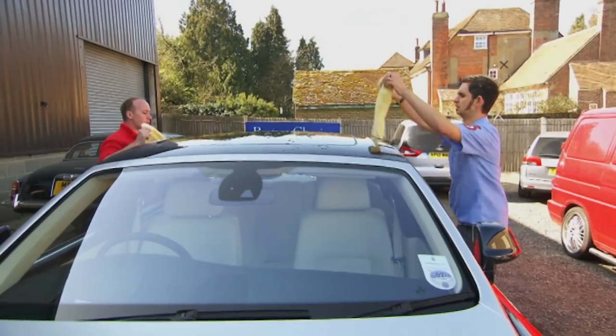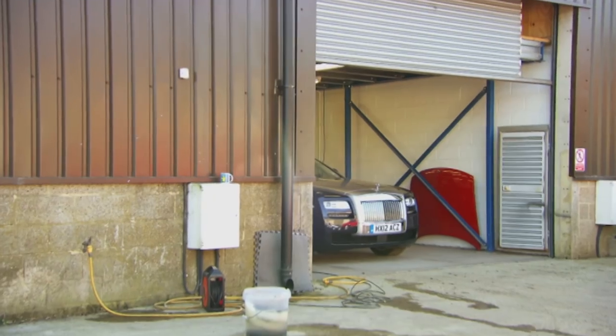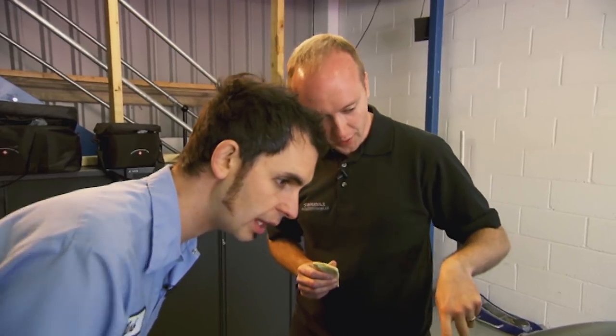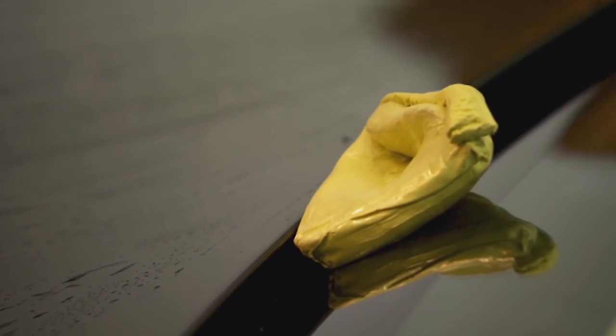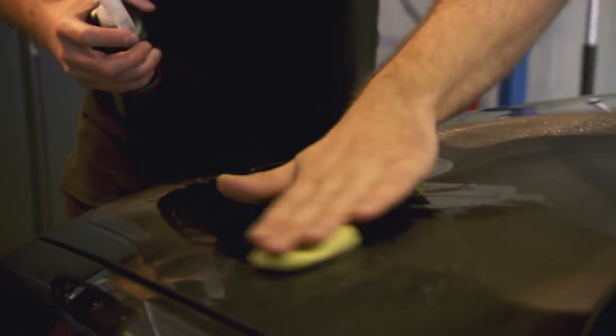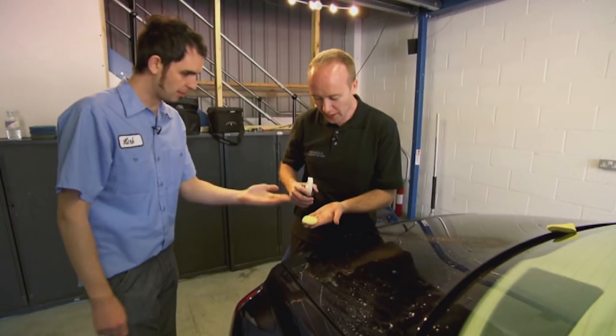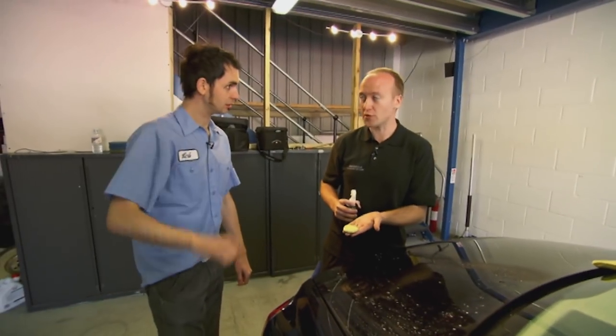To most of us, the Rolls is now spotless, but to Paul it's still covered in scratches and muck. You can see that the car is clean, but there are some scratches and fine marks on the paintwork. To tackle the specks of grime, Paul uses a clay bar, which will remove any contaminants from the paintwork that normal washing won't. After spraying the paint with clay bar lubricant, the fine particles of muck stick to the putty and are removed. You can see some dirt on that clay — and that's straight after we've washed a brand new car.